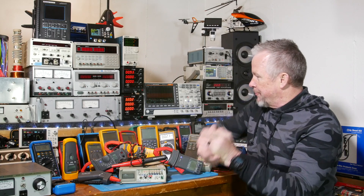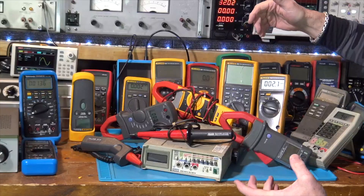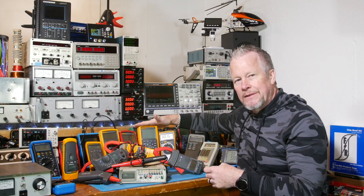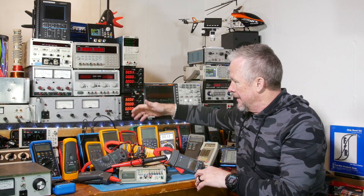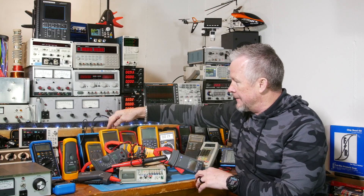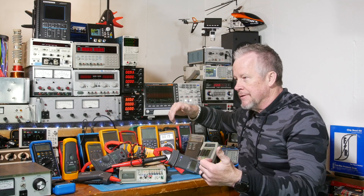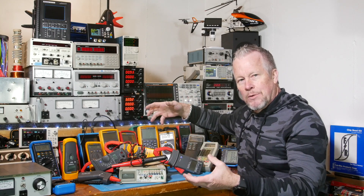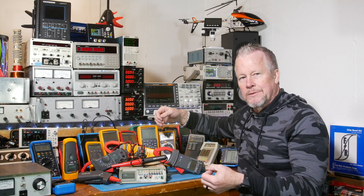So the cases are really expensive, and the leads you get with them aren't the best. With the $600 meter I think you actually do get silicon leads — I mean holy crap, you should, right? The other thing they do is have all these meters in the series with incremental differences between them, and the price to get to the next one is high.